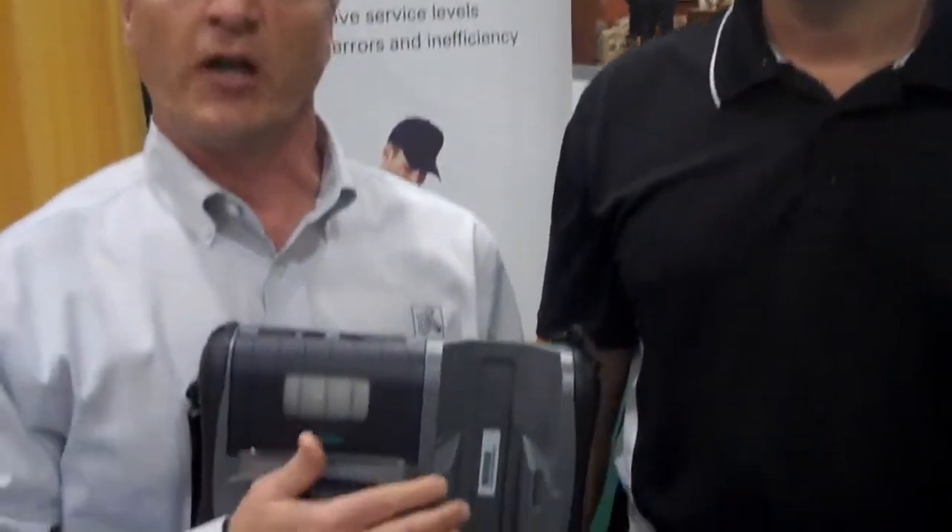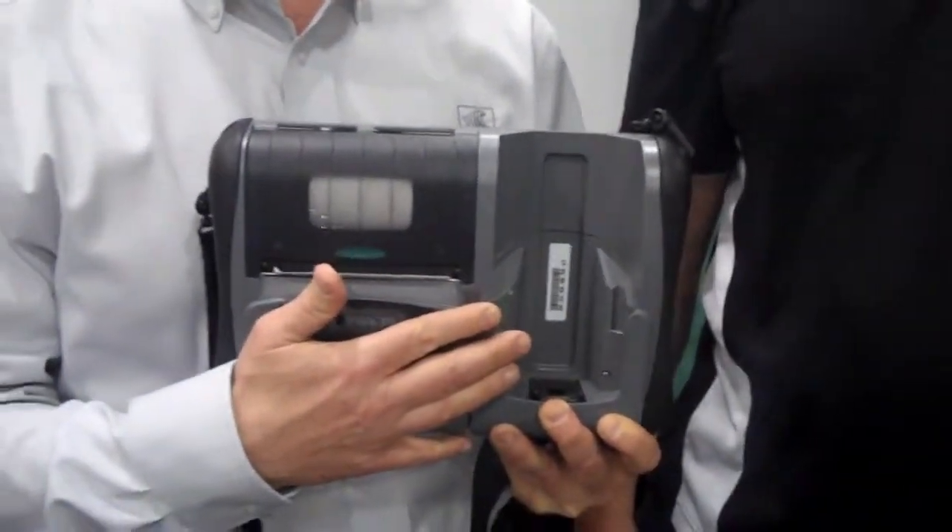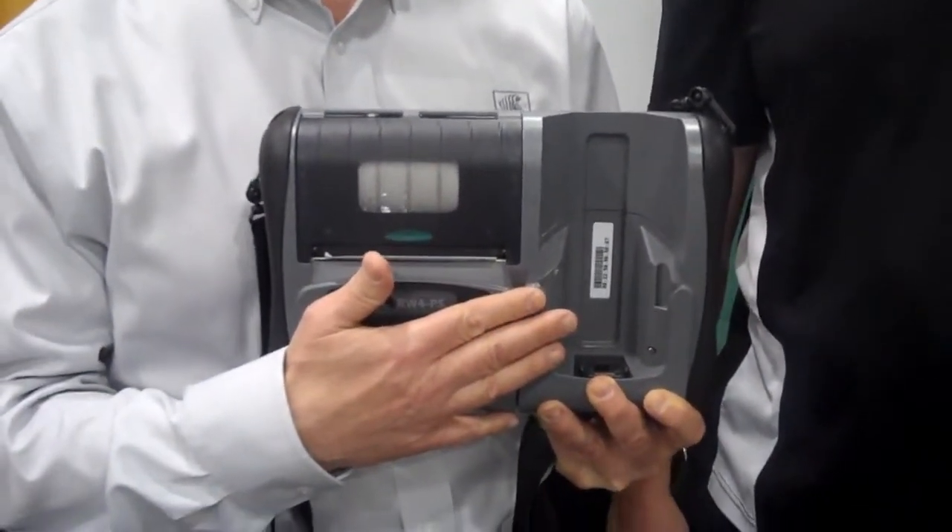With the integrated unit, we developed the print mechanism right within the RW420 print station, as well as the ability to house and carry a Motorola MC70 and a C75 unit.